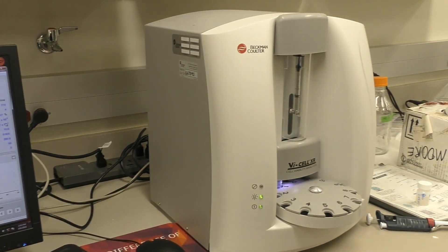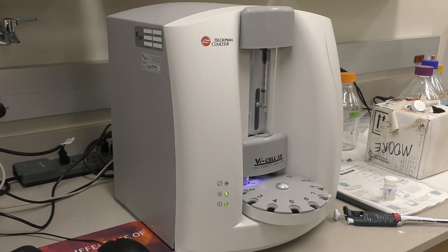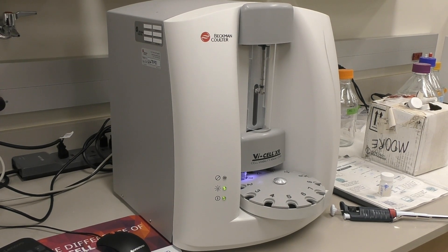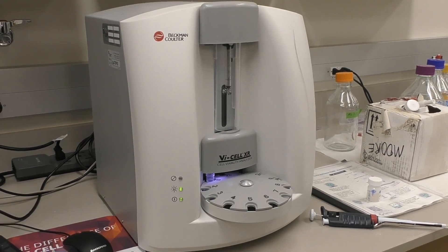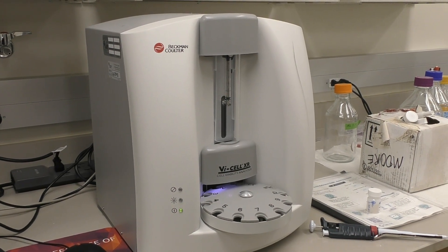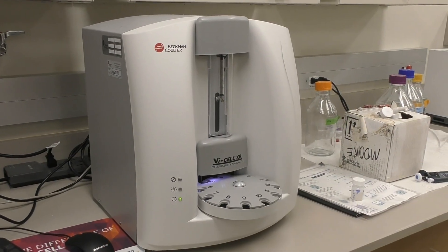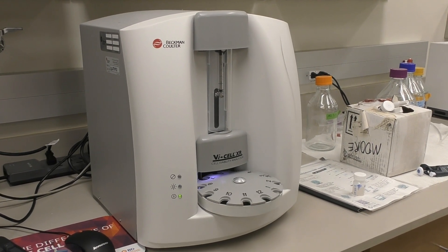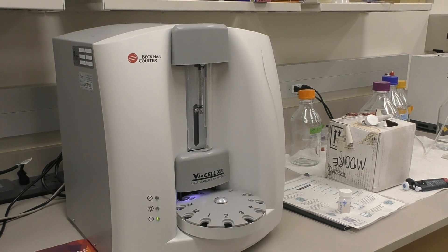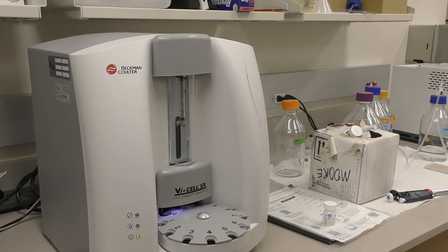Now it is done and it rinses itself. The concentration range that works for this instrument is 50,000 to 10 million cells per ml. If it's below or above those limits, it's less than optimal.